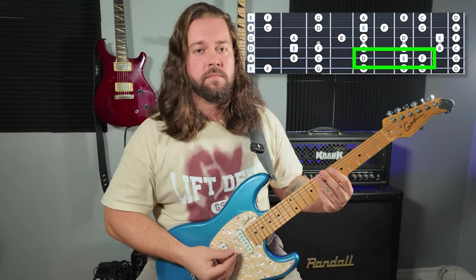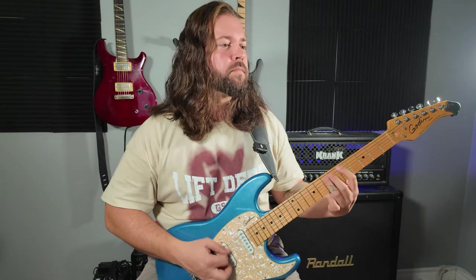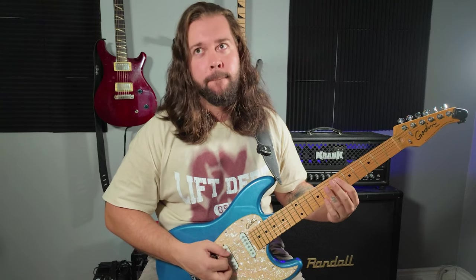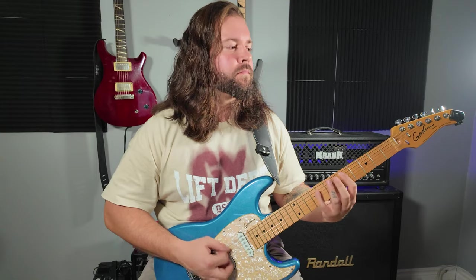And then gallop to your heart's content on the E string. I'm going to try to play it slow — you have no idea, but this is like take 38. That's going to have to do.